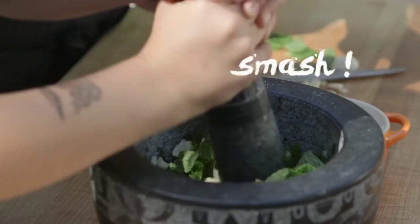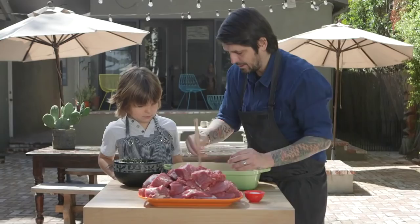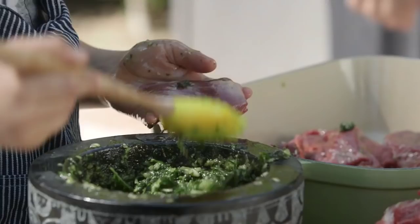A pinch of salt. Smash. Now I'm going to put a little bit of olive oil. He doesn't care about soccer, bicycle, TV, Lego — no. He just wants to be with me and cooking. Five years old — it's insane. I'm going to take the piece of meat and the paste and just spread it around everywhere. I want all the meat to be painted, like when you paint.